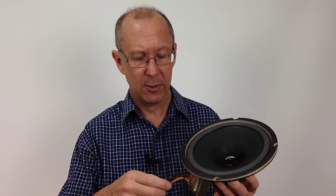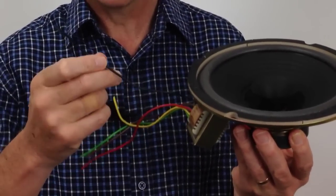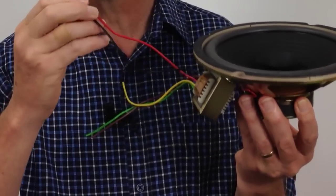So let's use an example. If you wanted to select 10 watts, then you'd choose the common terminal — in this case it's the black wire — plus the 10 watt terminal or wire, in this case it's the red wire.